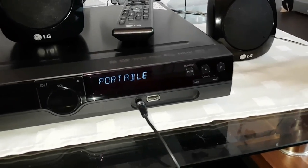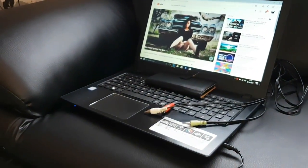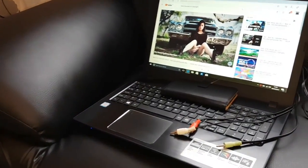It has a music port. So now I'm using my laptop to play music through it. You can use your mobile phone, tablet, PC, or TV.